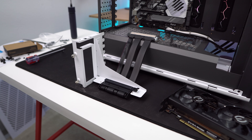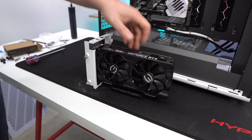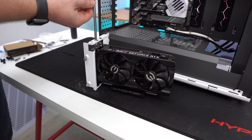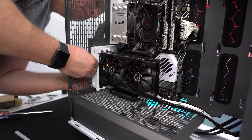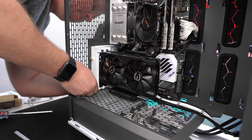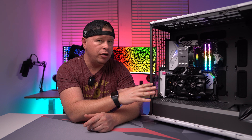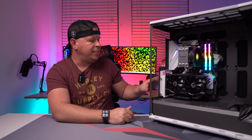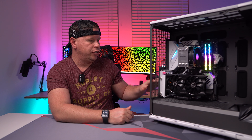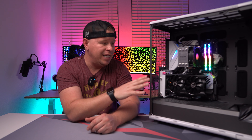The kit is going to come with a vertical mounting bracket as well as the riser cable and all of the screws and everything to get everything installed. It is extremely easy, and one thing that's really cool about this bracket compared to others — even though this is made by Fractal Design and it's going to work with their cases — it's also going to work with pretty much any case that doesn't have bars between the PCI Express expansion slots. So it's more or less universal, and you can use this with pretty much any case.